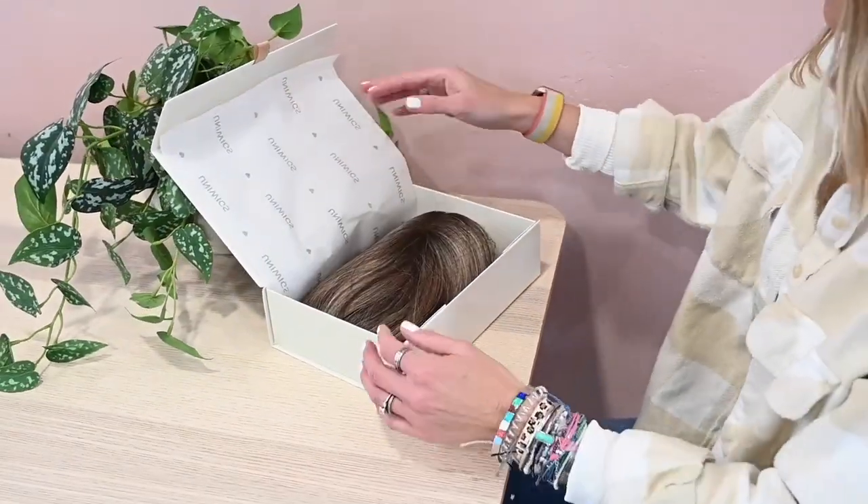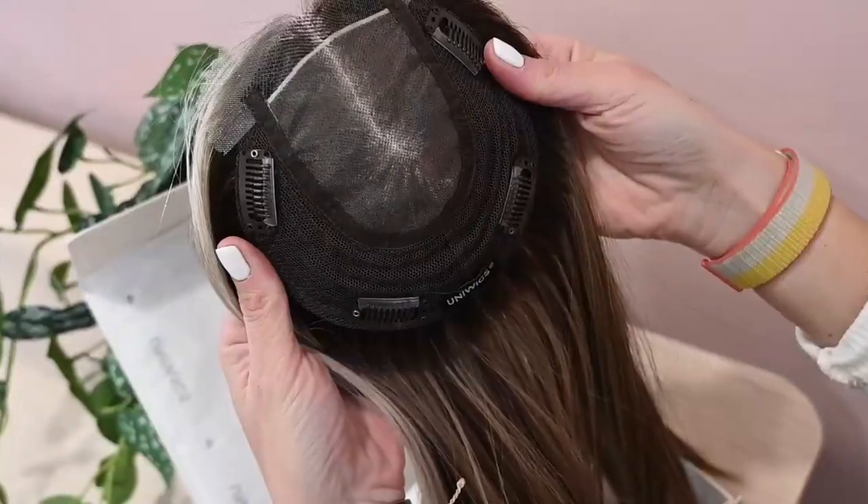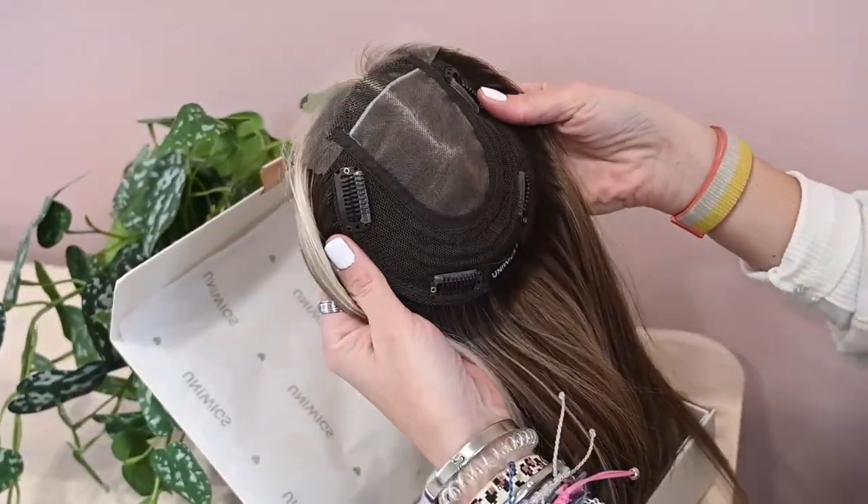So you just got your first hair topper. You pull it out of the box and you are pleased with the hair quality, the feel of the hair, and the construction of the base. But for some reason, it just doesn't look right on your head. It doesn't blend quite right, it seems a little flat, and it looks nothing like the before and after photos you saw on the website.